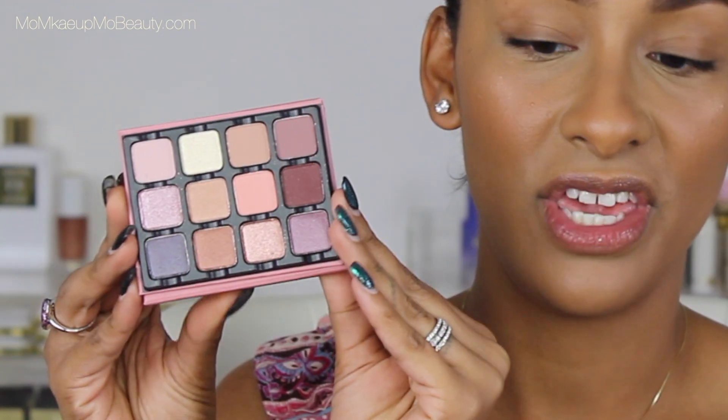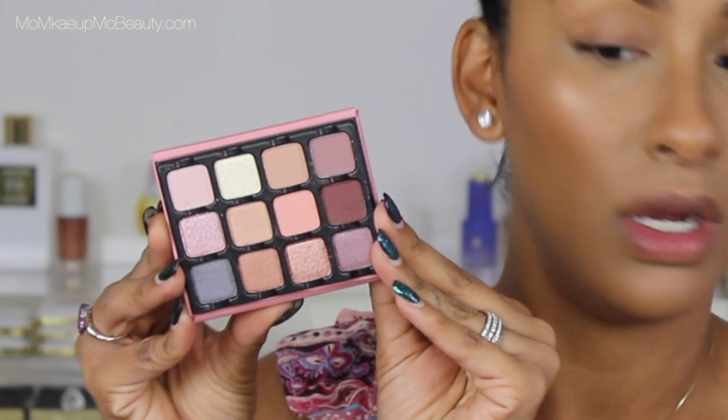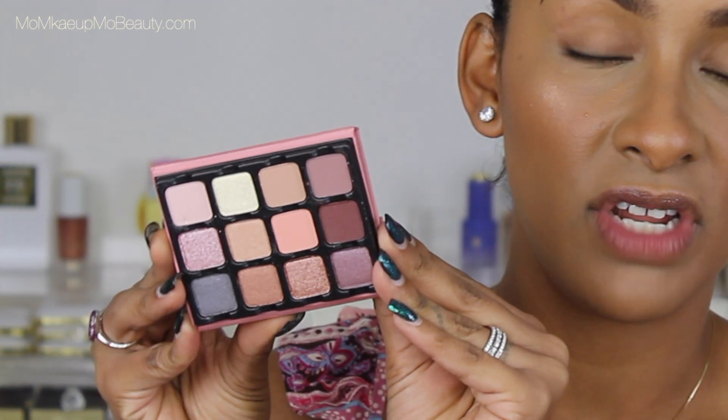When you flip her open, you do get a really decent, good quality mirror — I did use this mirror and it's really nice. It's a lot smaller in the littler one, but it's really, really good. Anyhow, here are the shades. I think they're all really pretty, practical, and wearable, but you can definitely have some fun.